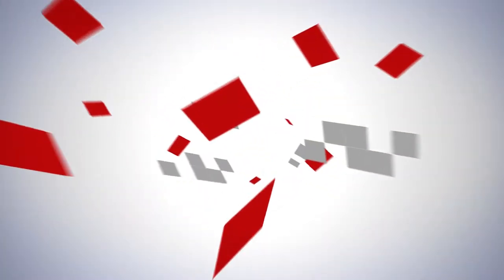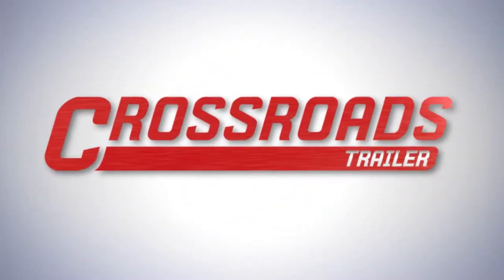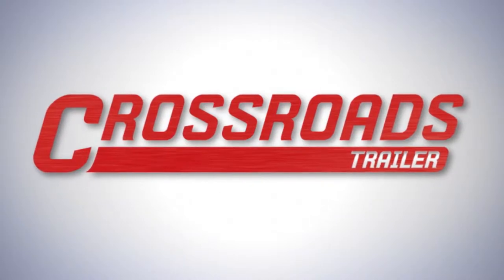On behalf of the entire sales team at Crossroads Trailer, we appreciate the opportunity to sell you the best semi-trailer in the industry.